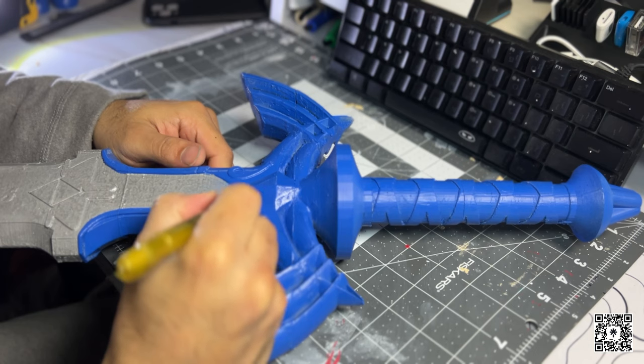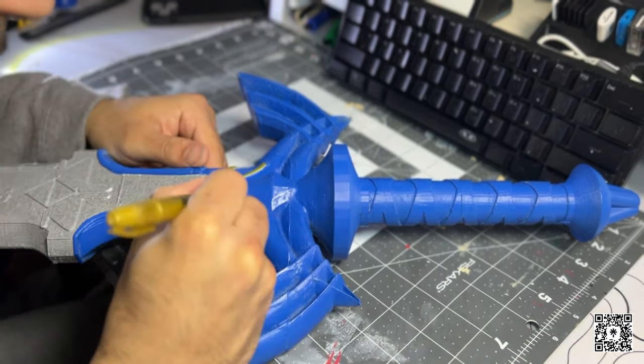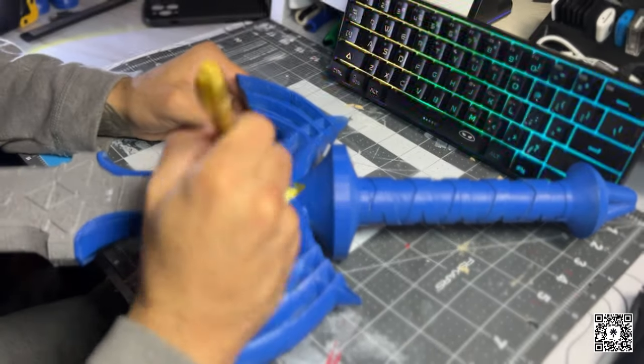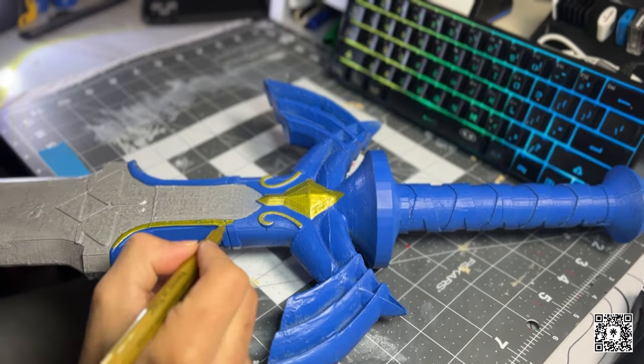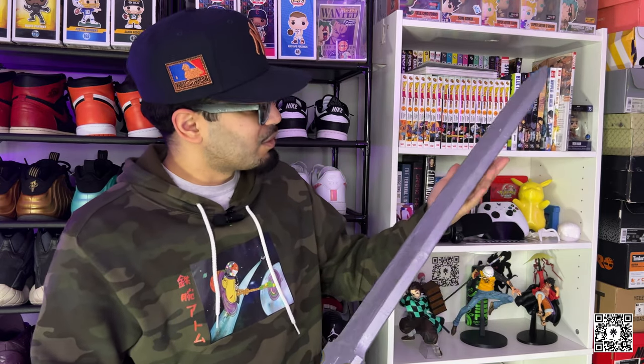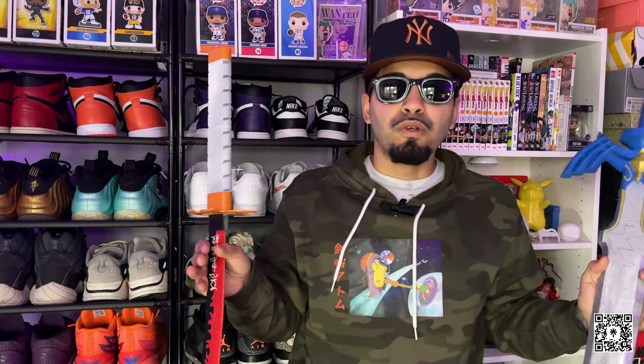I know you guys are tired of seeing my living room background, so the next couple shots are going to be in my room — you get to see my manga, my shoes, my pop toys and stuff like that. It looks a little messed up but it looks like it's been through battle, so I'll keep it like that. Any other 3D props you guys would like to see, comment down below. This will conclude this episode of Art Extravaganza — wait to see what I got cooking up for next episode.